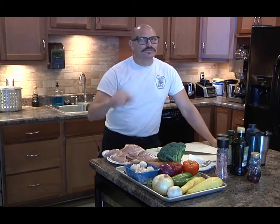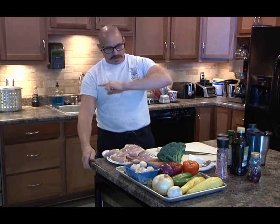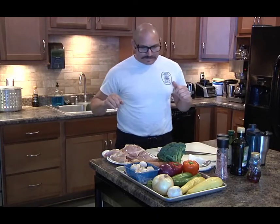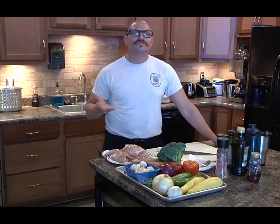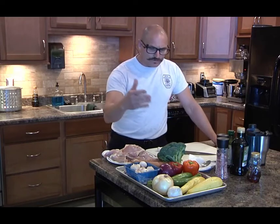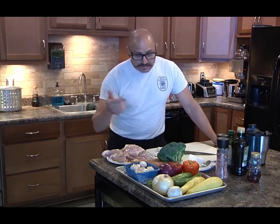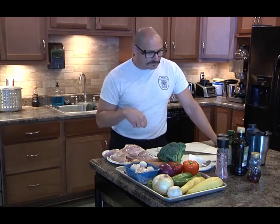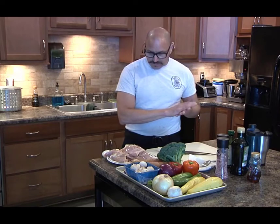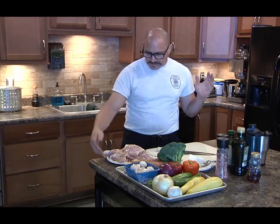Welcome back to the kitchen with Trevor at New Hanover County Fire and Rescue Station 18. Today we're doing our spring bounty — cookie sheet chicken thighs and vegetables. We've got squash, zucchini, onions, garlic, peppers, sweet potatoes, broccoli, and mushrooms. Simple seasoning: salt, pepper, maybe garlic powder, plus olive oil. Today's protein is chicken thighs.